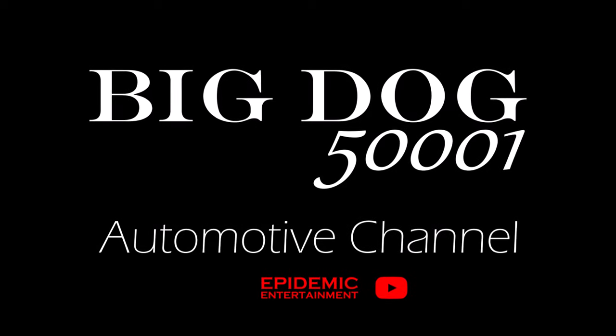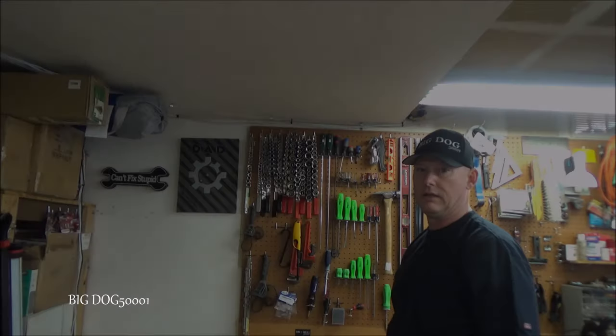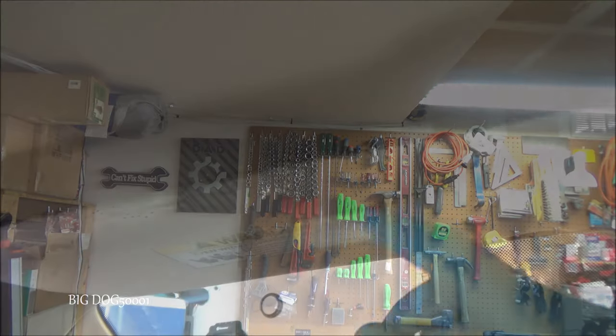Man, if only Honda could get sun visors right. We got a Honda here with a broken sun visor. As you can see, this won't stay up — pretty common for Hondas to do that.